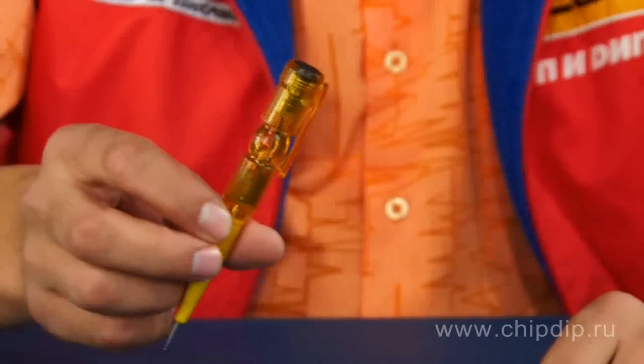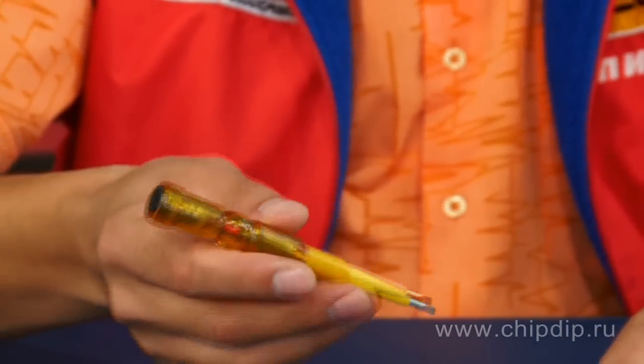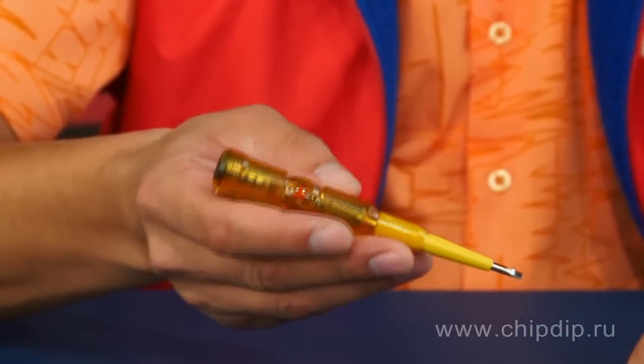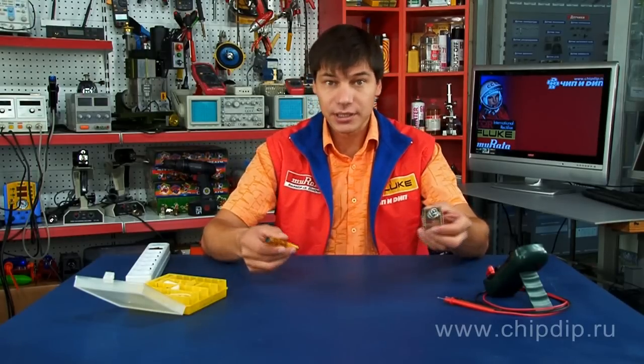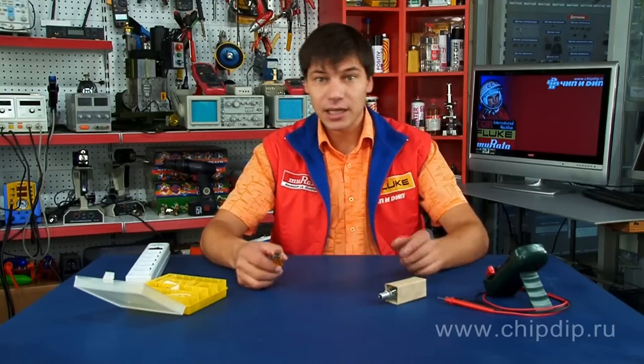Electrician screwdriver MS-18 is a simple multifunctional device that allows determining the presence of alternating current voltage by a contact method in the range from 70 to 250 volts, and by a non-contact method in the range up to 1000 volts. It also allows determining the polarity of a permanent source of supply in the range from 1.5 to 36 volts, test the circuit for continuity (e.g., for incandescent lamps or fuses), as well as to detect microwave radiation.